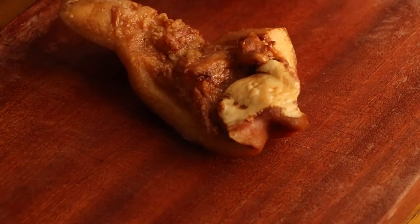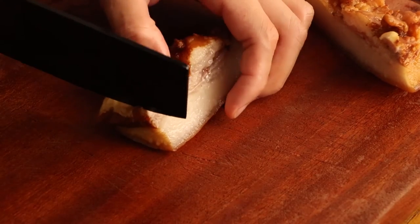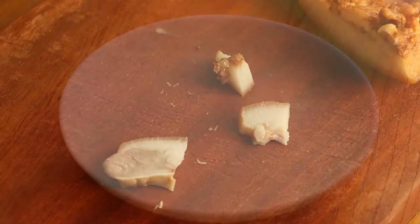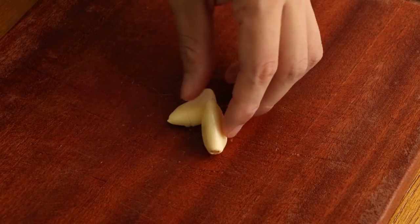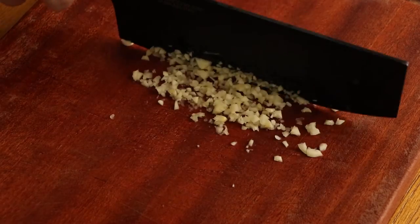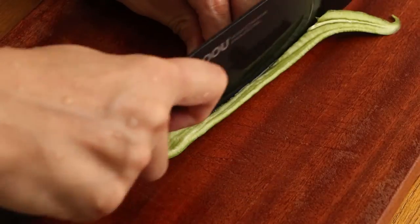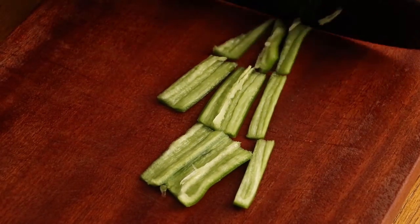But if you like a richer flavor of braised pig's head, you can use it to make fried pig's head with green pepper. First, cut the pig's head into smaller pieces and save them for later. Then prepare some ingredients: two cloves of garlic, minced and saved for later. Then cut 250g green peppers into small pieces and save them for later.